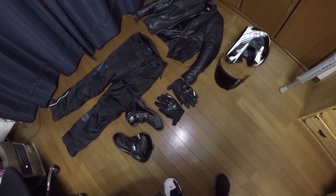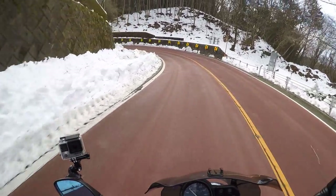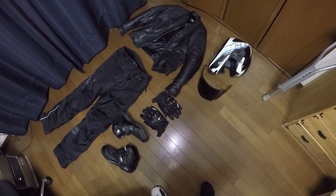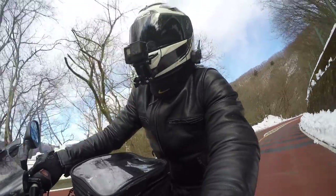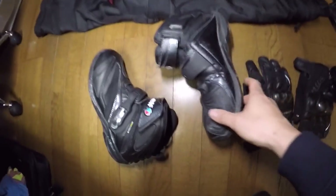Thankfully I was wearing everything and it held up pretty well. It was not a high-speed crash — it was sort of a lower speed crash. I think I was going about 50 kilometers per hour, and I was slowing down, so when I actually hit the ground it might not have even been 50. I did high-side though, so the bike dumped me onto the road. My foot got caught under the bike — it was my right foot — so let's take a look at the boot and see how that fared.